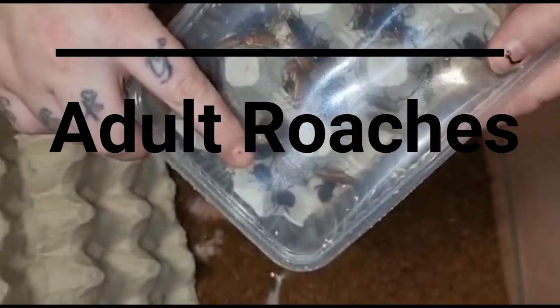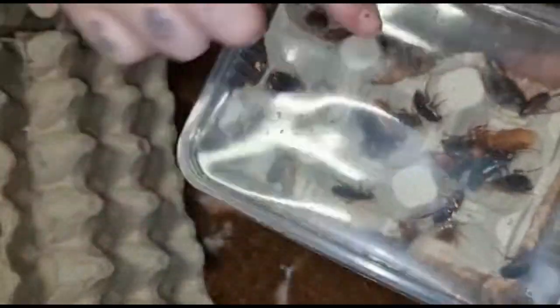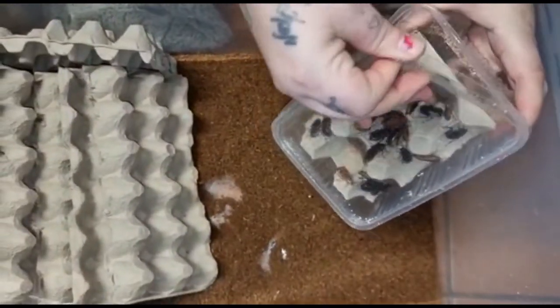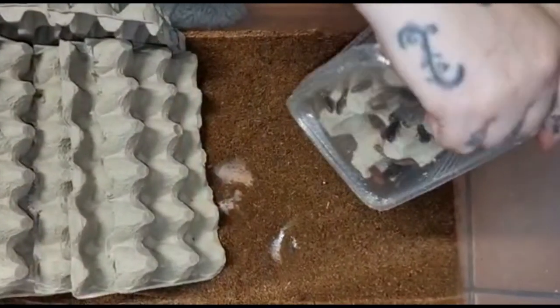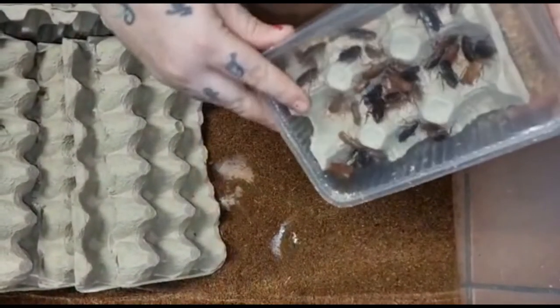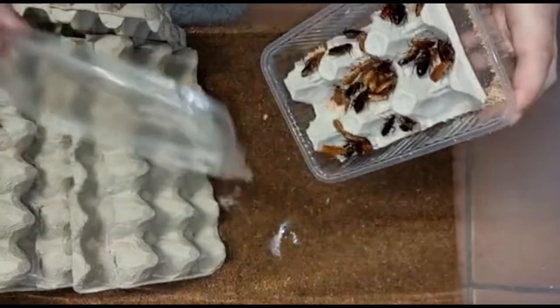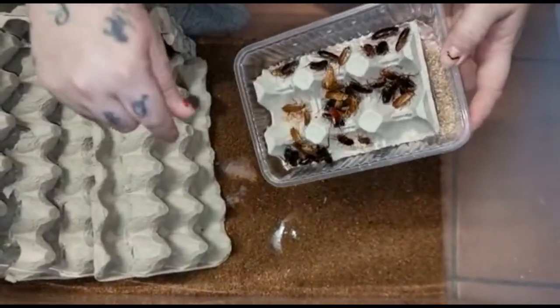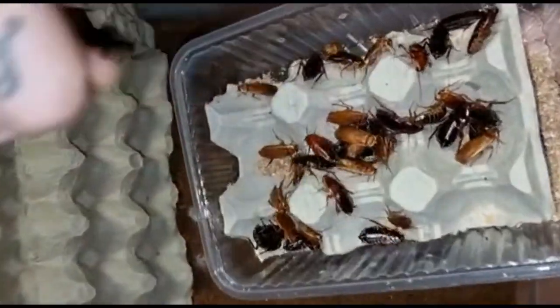So these are the red runner guys. The black ones are the females and the ones with wings are the males — now they do not fly. Here I have a box of 50 adults. I got these off eBay. So females there and males there.